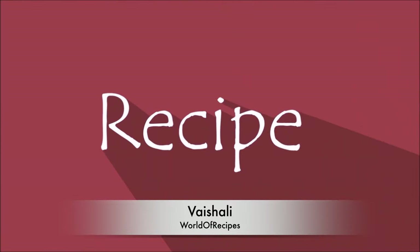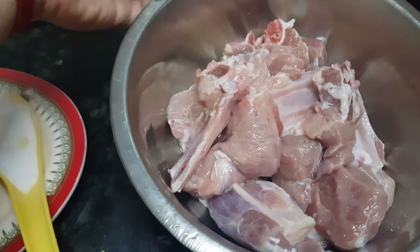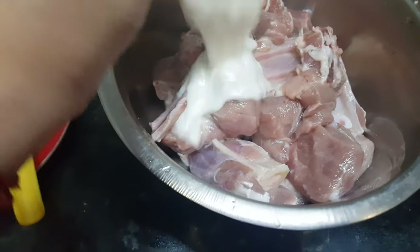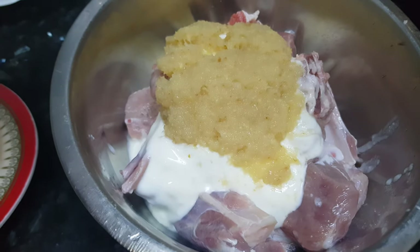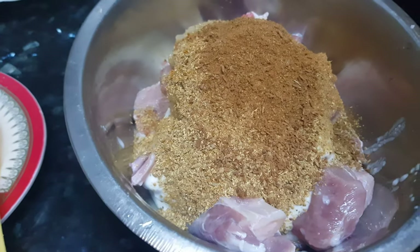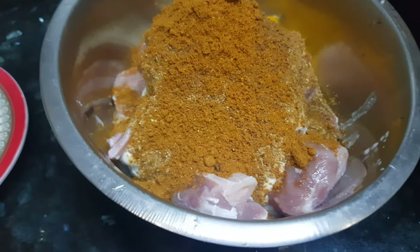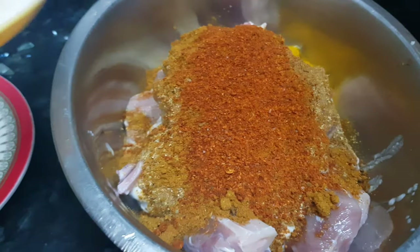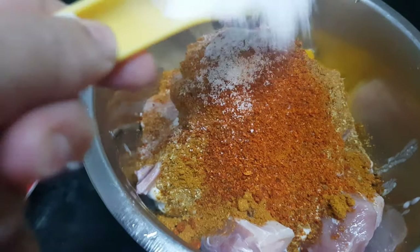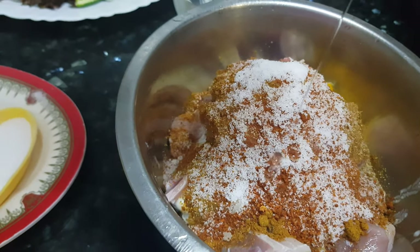First we need to marinate the mutton. I have washed it 2-3 times with water. Now I am going to add yogurt, ginger garlic paste, coriander powder, cumin powder, meat masala, turmeric powder, chili powder, about 1 tbsp of salt, and about 1 tbsp of oil.